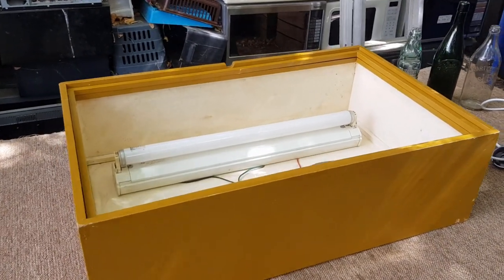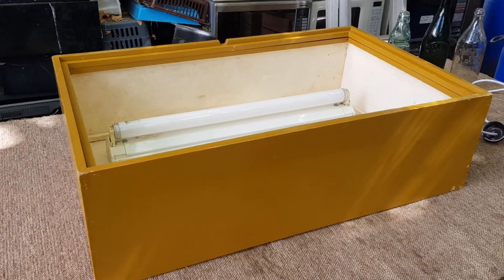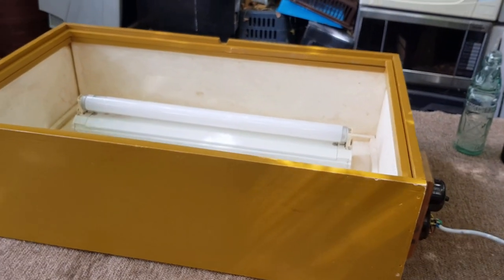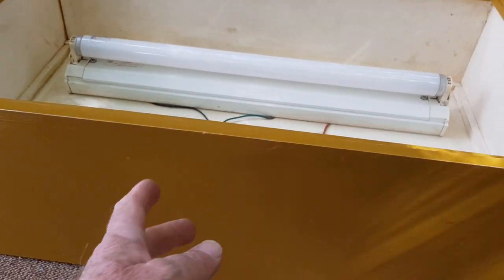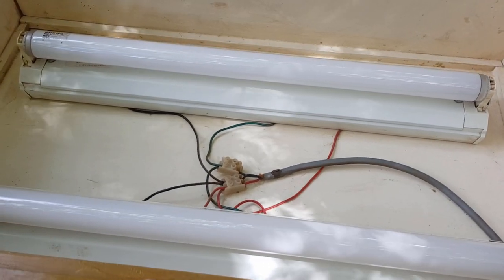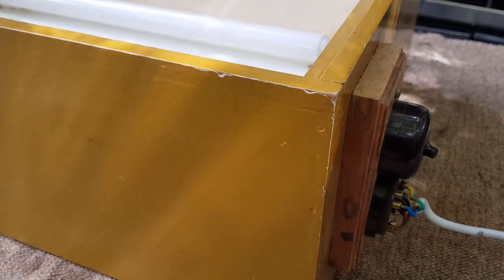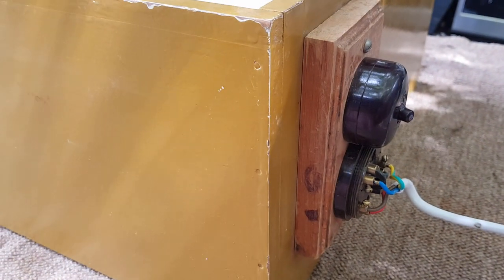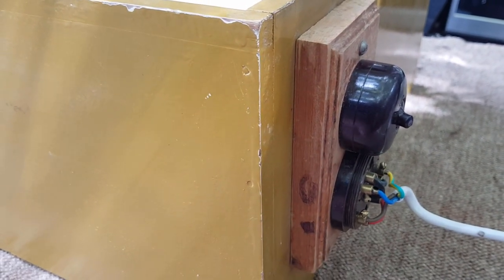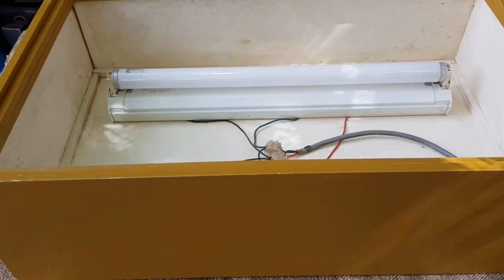Hey guys, Chris at the Ultimate Recycler here. We have an old homemade light box — I think it was used for photography, for viewing negatives perhaps. It's quite a vintage one, made out of timber, nicely painted with a thick enamel paint. It's got a couple of old fluoros in here, the wiring looks a little dodgy, and it actually has old Bakelite switches and an input block. It didn't have a cord when I got it, and it was very filthy.